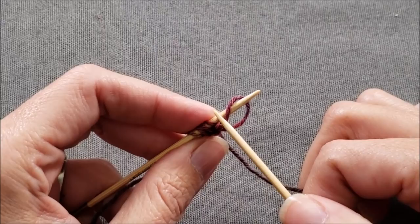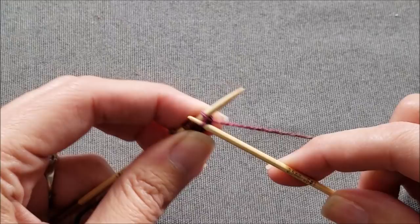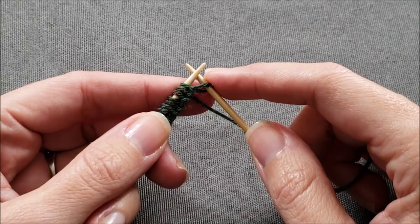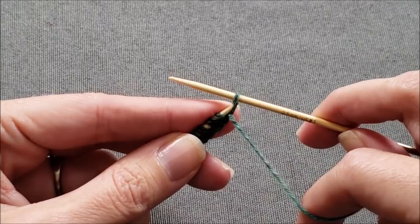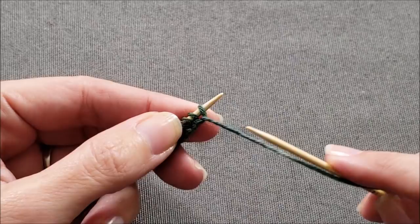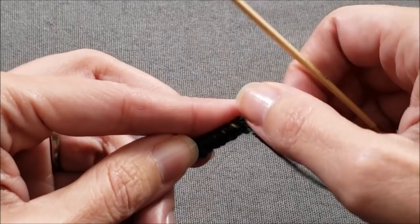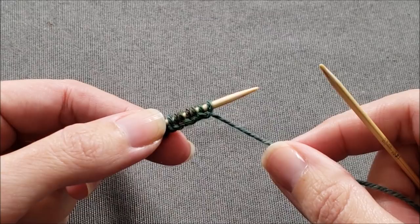You would continue on in this manner until you have cast on all of the stitches you need and are ready to transfer the last stitch back to your left needle. Before you transfer the very last cast on stitch from right to left, bring the yarn tail forward between your two needles and then slip the stitch from right to left purlwise. This prevents these final two stitches from leapfrogging over the top of each other as you start knitting in the round, and it also ensures that the pretty slant around the edge of your cast on continues in the same direction when you weave in your yarn tail later.